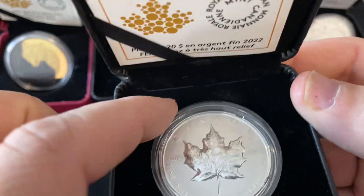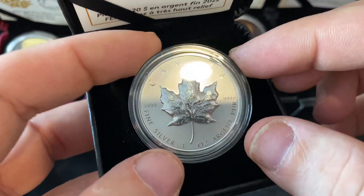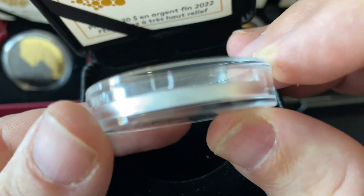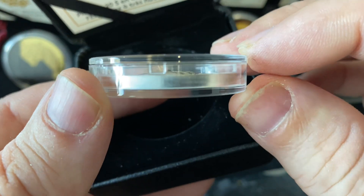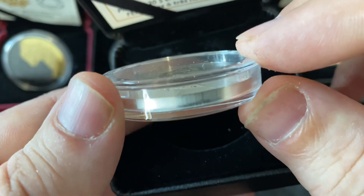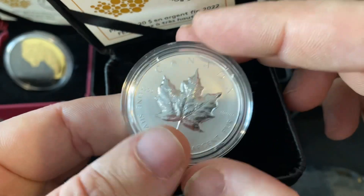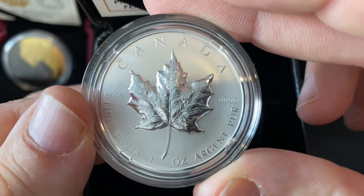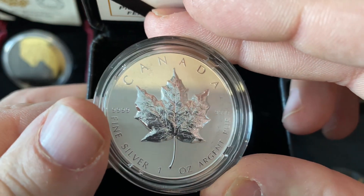I'm going to pull it out. The coin case is actually thicker — it's got little tabs in it holding the coin down so that you don't scratch the Maple Leaf if you're pulling it out to look at it. But this thing is very nice.